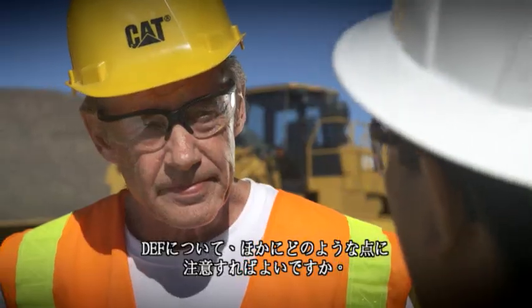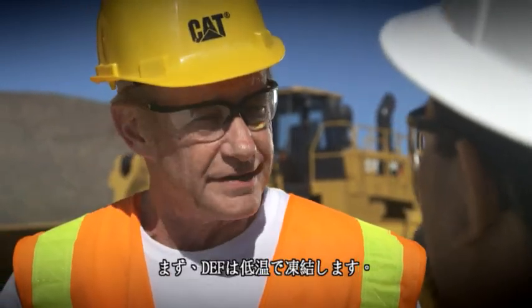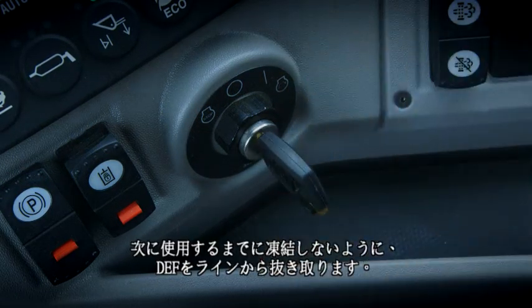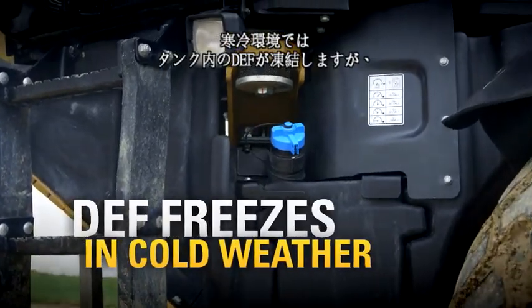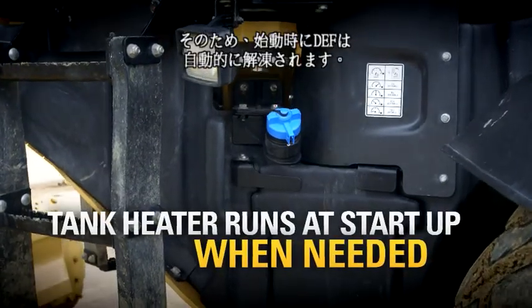What else do I need to know about DEF? I'll tell you three things. First, DEF can freeze in cold temperatures. So when you shut off the machine, DEF is emptied out of the lines so that they don't freeze between shifts. Now in cold weather, the DEF in the tank will freeze, but there's a heater in the tank so at startup the DEF is thawed automatically.